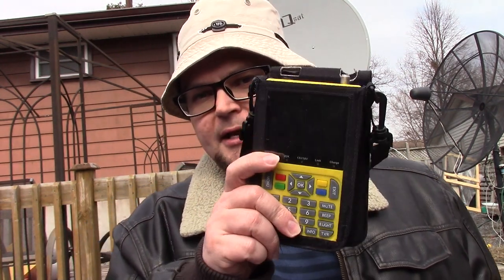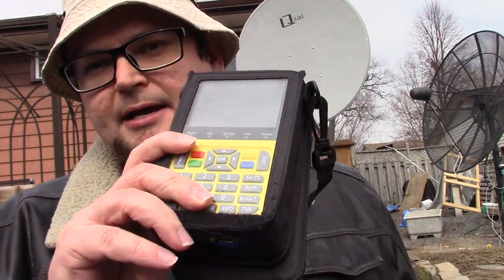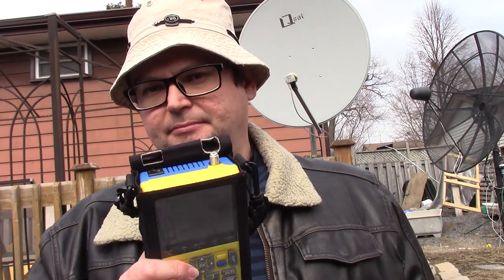I have this FreeSat receiver. It's basically similar to what the GT Media satellite receiver's interface is like. I'll show you how to enter a satellite and a transponder so you can scan in TV channels.